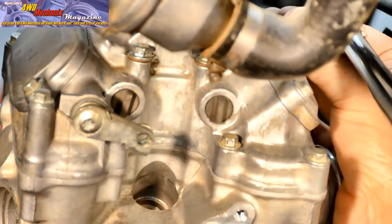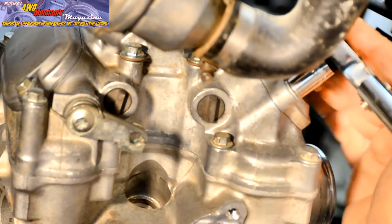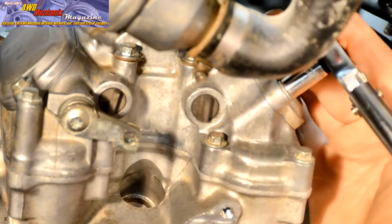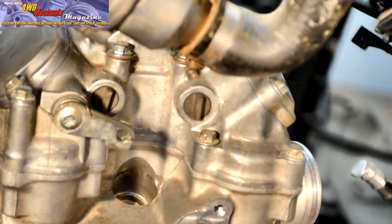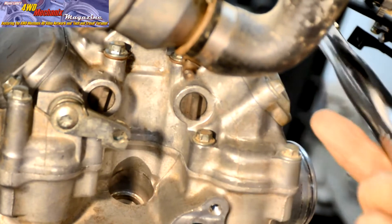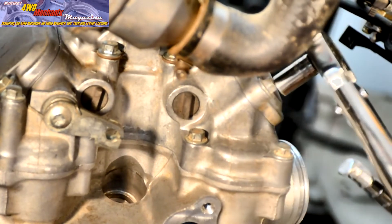Proper valve clearance adjustment assures accurate valve timing and also prevents the burning of valves that are set too tightly. When valve clearance is too loose, there is not enough valve lift and valve timing duration is also affected.